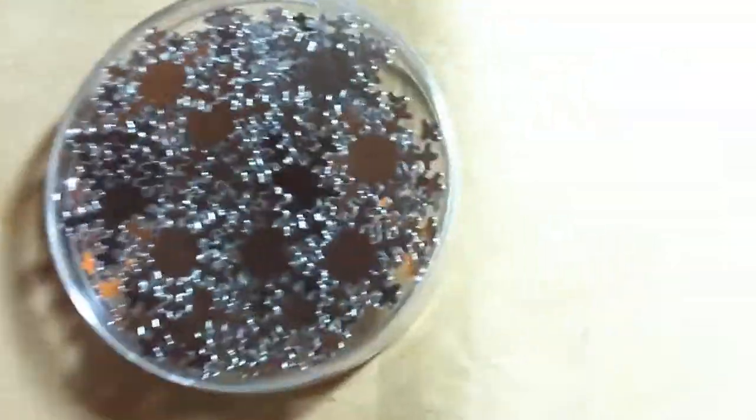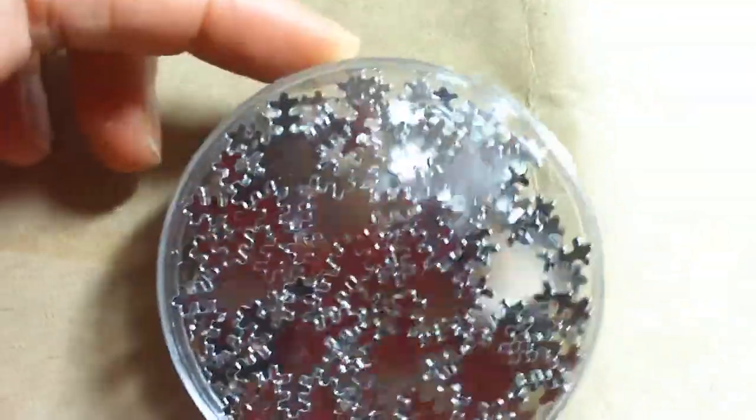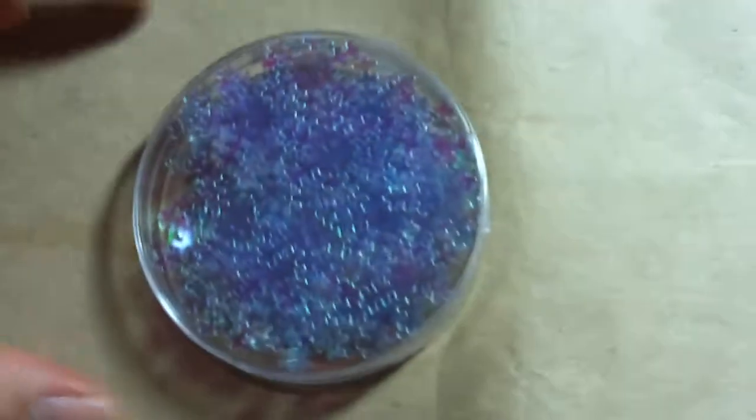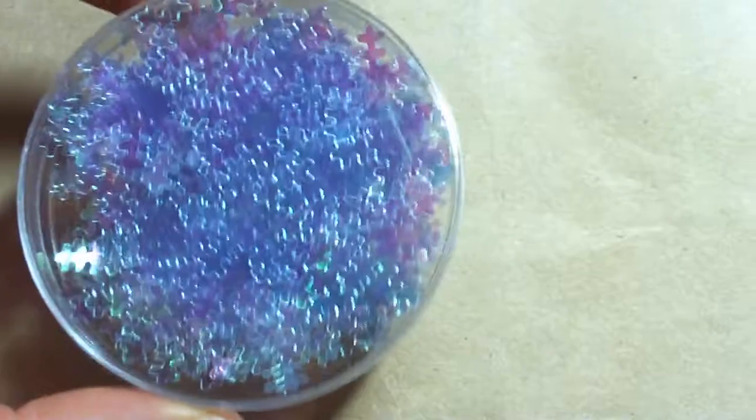I also got this really cute snowflake confetti — I thought these would be really cute embellishments. I also got the clear snowflakes; they're kind of iridescent.